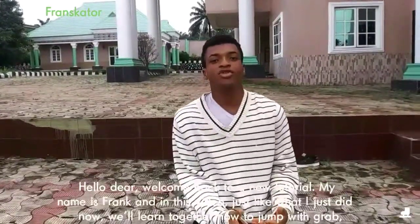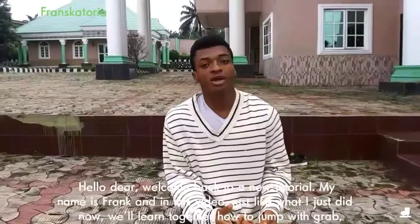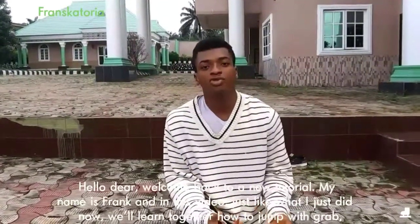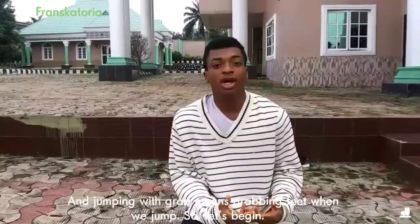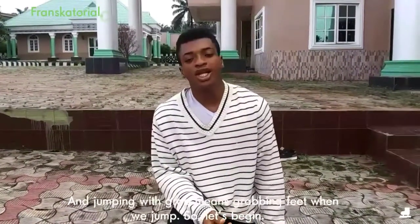Hello there, welcome back to a new tutorial. My name is Frank and in this video, just like what I just did now, we will learn together how to jump with grab. And jumping with grab means grabbing feet when we jump off. Let's begin.